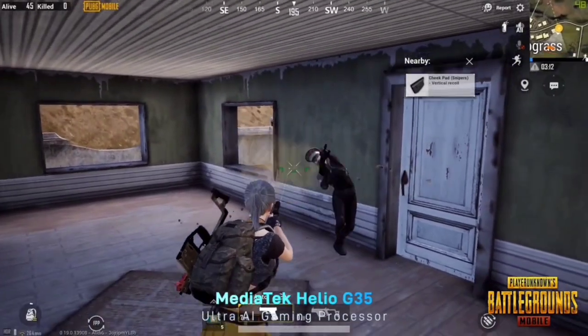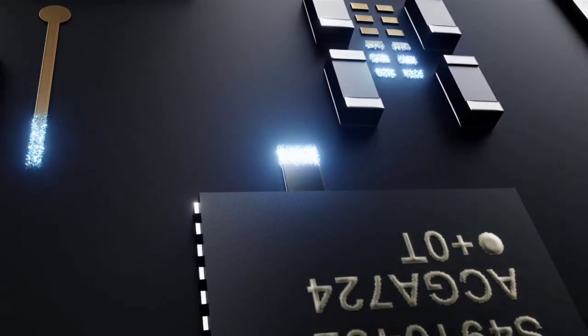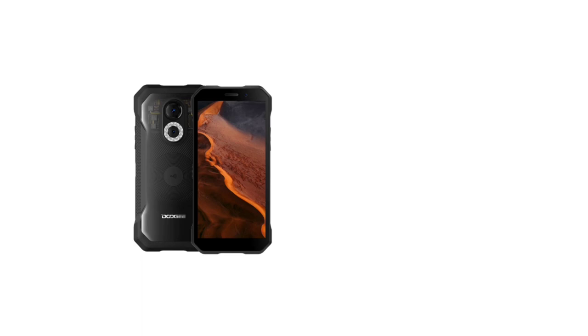I'll be uploading a video comparing the Doogee S61 with the S61 Pro so you can know the differences and similarities between both devices — make sure to subscribe and turn on notifications. Both devices run on Android 12, which is very nice and one of the reasons the Doogee S61 series is a must-buy.